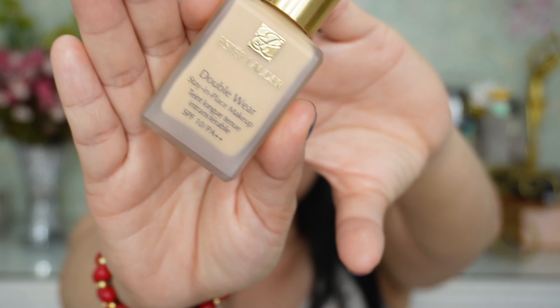For my foundation I'm going to use the Double Wear Foundation from Estée Lauder. This is really great for photography — it's so flawless, not just long-wearing but also really beautiful in photos. I'm going to use a buffing brush and then go over with a sponge.